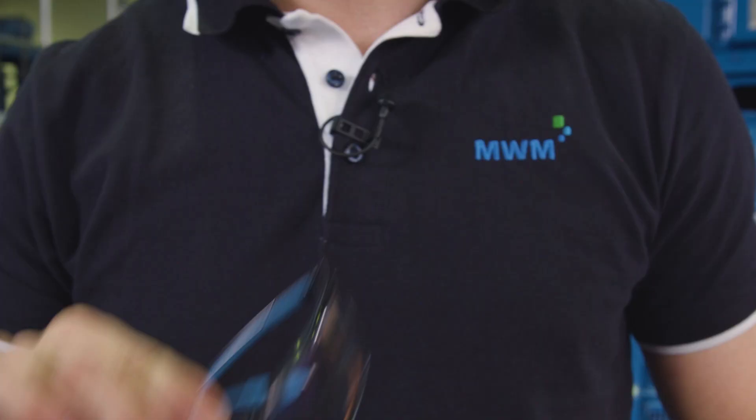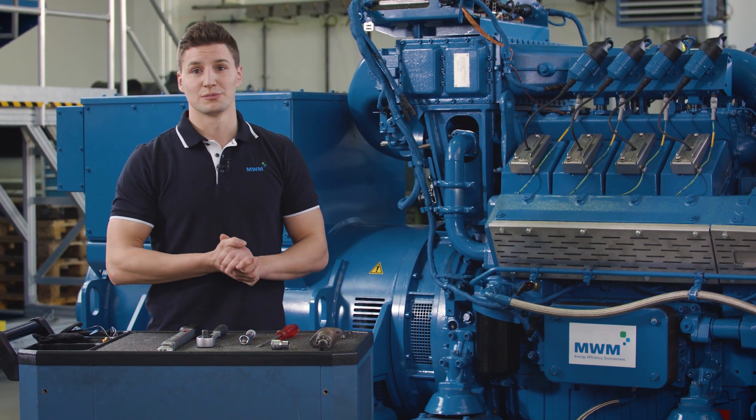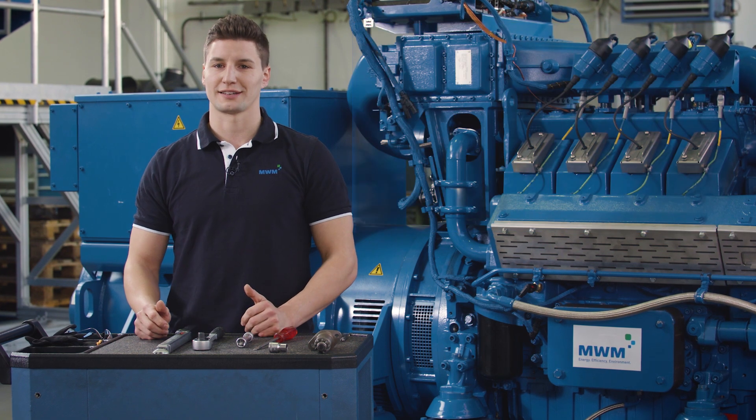Please don't forget your safety gloves and your protective goggles. Before we start checking the valve clearance, it would be good to wait until the genset cools down a bit. When I say cool, I mean temperatures of below 40 degrees Celsius.